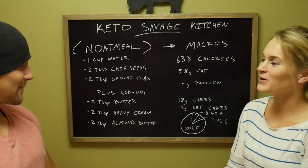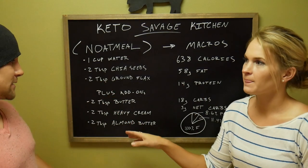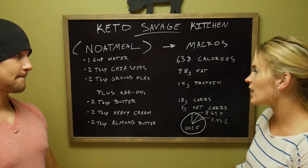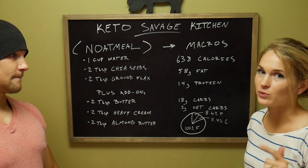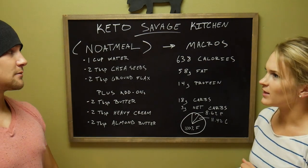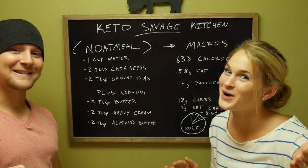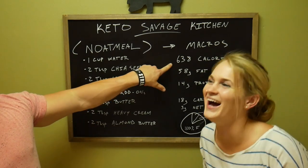The macros — this is including the add-ons: 638 calories, 58 grams from fat, 14 grams from protein, and 18 grams from carbs, but there's only three net carbs. Those are all grams. The breakdown for the ratios is 80% fat, 11.4% carbs, and 8.6% protein.